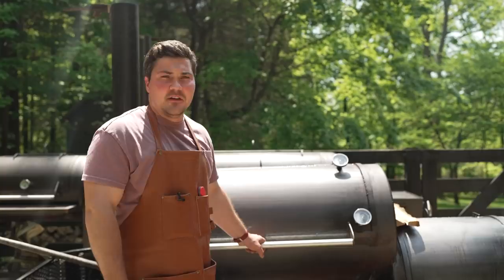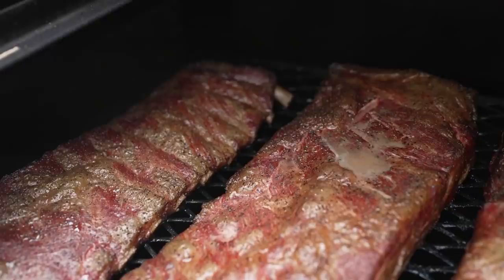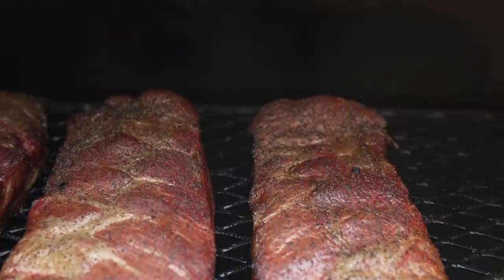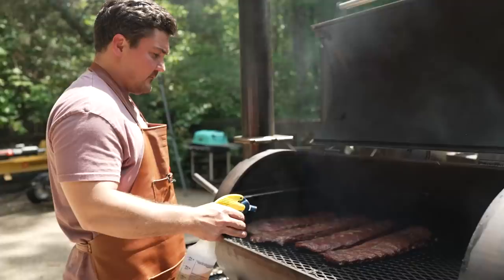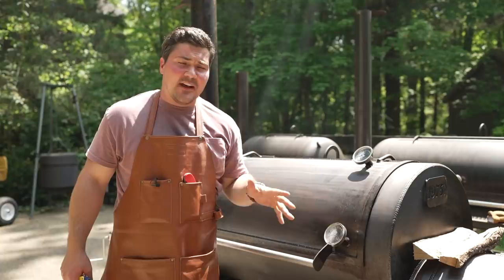It's been about three and a half hours, so let's open this up and take a look. At this point, we're going to bump up the temperature to 275 and see if we can get some pullback and some good fat render.